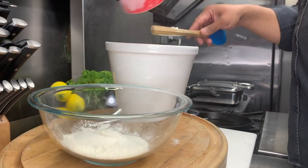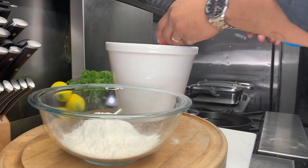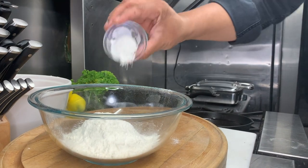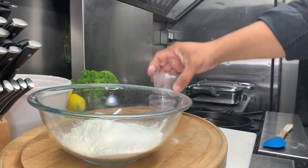Add one and a half cups of all-purpose flour to a mixing bowl. Then we add one tablespoon of baking powder, a half teaspoon of baking soda, a half teaspoon of salt, and one quarter cup of sugar. Whisk to combine.